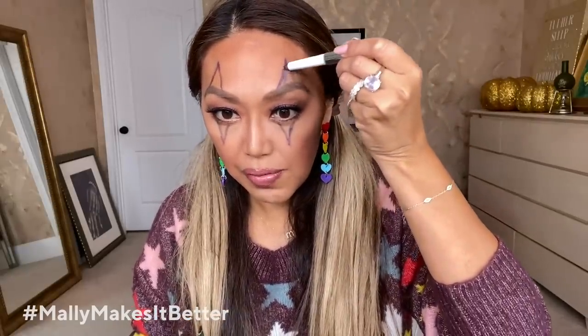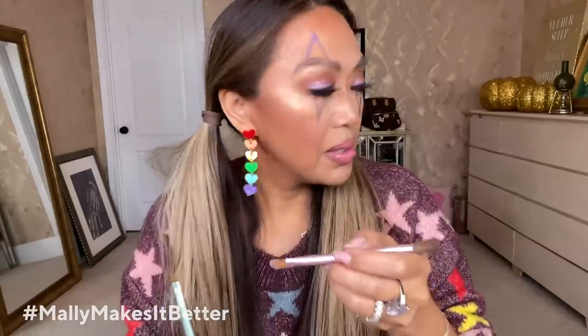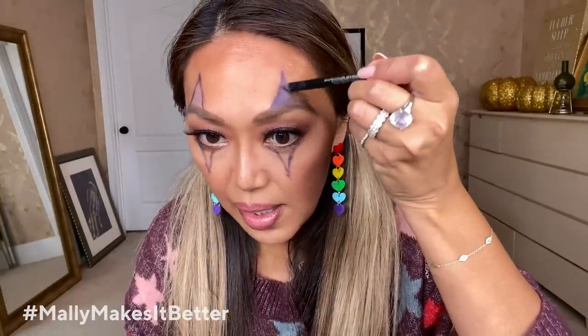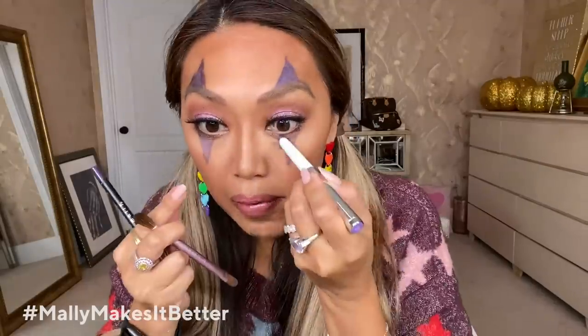Then you can take a shadow stick — super easy — and just kind of start filling in. Load up that creamy shadow stick and just start. The door just opened, but it's the dog, so we're okay — very spooky! Go ahead and fill in anything you can; it needs to be kind of creamy because you need to create the shape. I feel like I need a little more eyeshadow so there's not that much space between the lash line and the brow, so I'm going to go in with a little bit of a darker purple to close the gap.